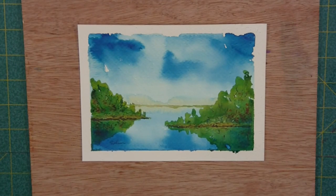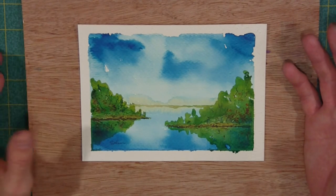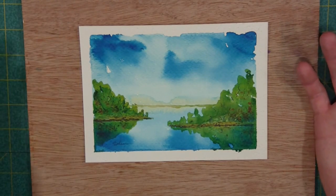I hope you like the video — give it a like if you did, share the video, and subscribe to my channel. I would love to see you back here painting with me in the studio again. That's all for now — have a good night.